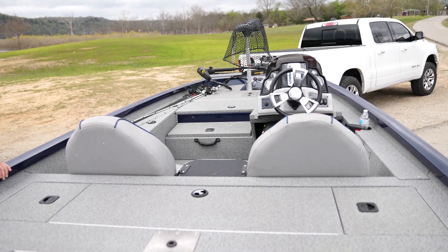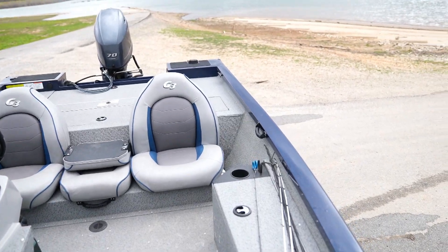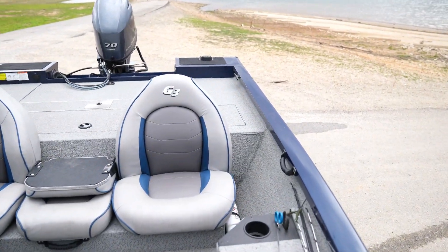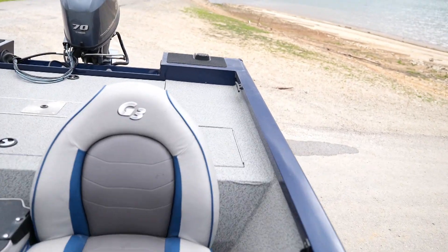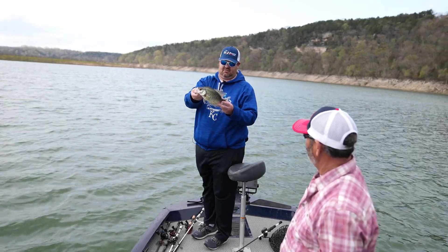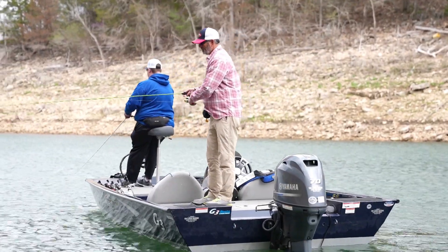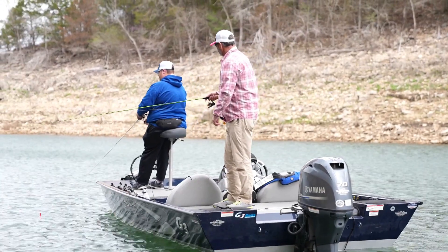Something I've heard you talk about before is just the flooring in here — this vinyl flooring — and how nice it is to keep clean. It really is. If you come out here and catch a bunch of fish, let's not kid ourselves, you make a mess. It's pretty nice to just run a hose over it or literally wipe it up. And it's not slick when you're walking around on it. That was one of the best decisions we made with this boat.